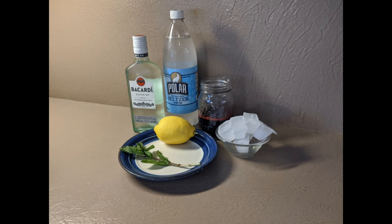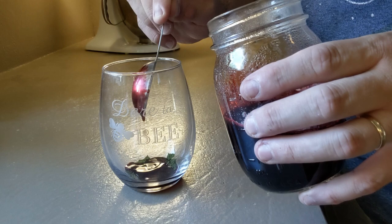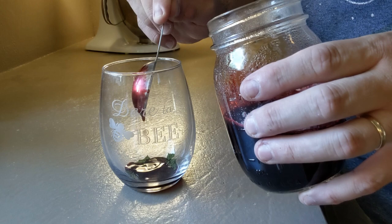Shred a mint leaf into the bottom of the glass and bash it up a little bit to release the oils. Add two tablespoons of syrup to the bottom of the glass. Add the ice, a shot of rum, then top it off with seltzer, careful not to mix it too much. If you do this right, both the rum and the fruit will become more aggressive as you reach the bottom of the glass.